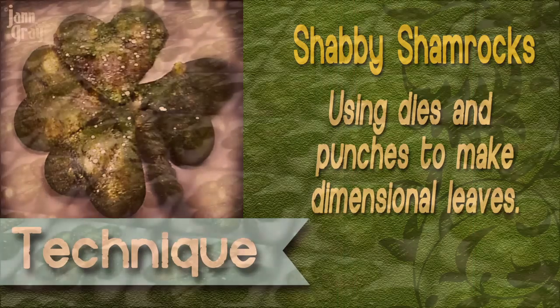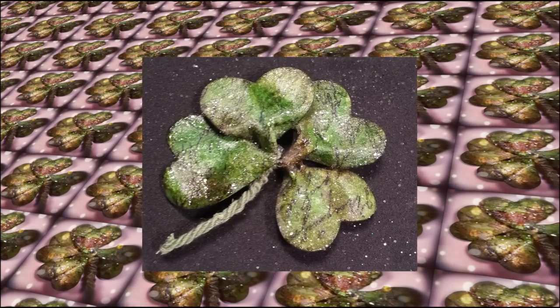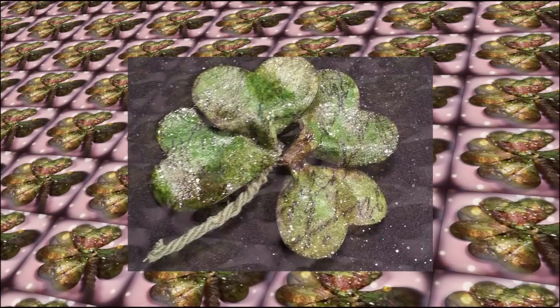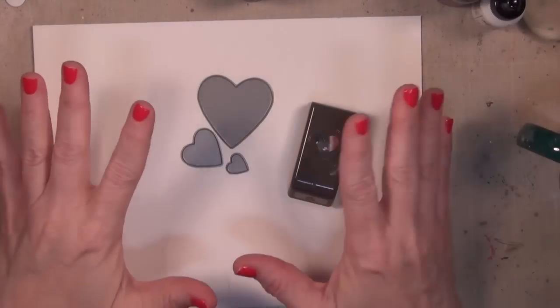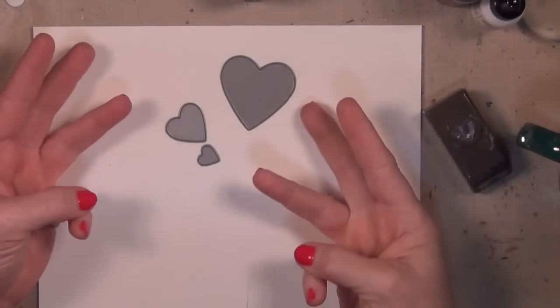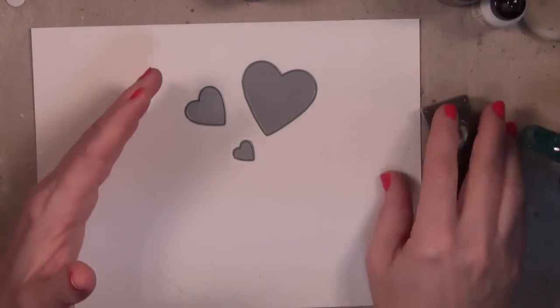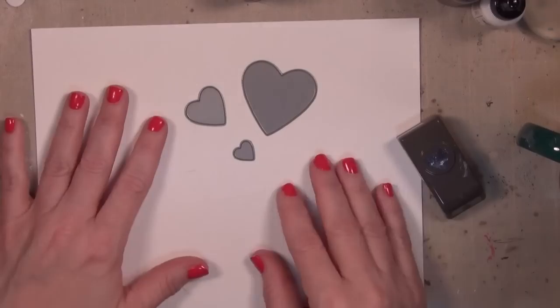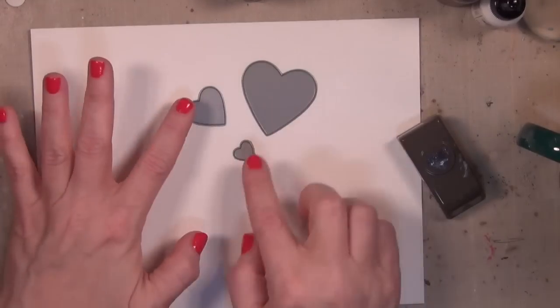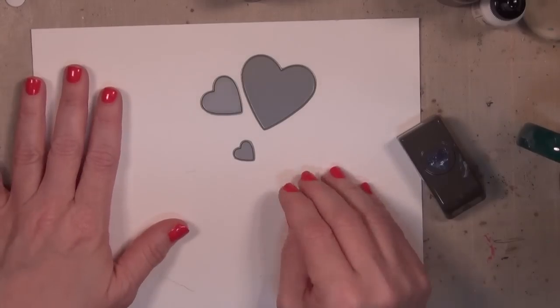Hi everyone, it's Jan. I've been making tons of these fun shabby shamrocks and I love how they turned out. I want to show you how I did it. I love when I can take a tool I already have and find another way to use it. To make these I'm going to be using watercolor paper, and I wanted three different sizes so I'm using these three heart dies, but you could use a punch or even just cut out some heart shapes. This die is from Paper Trey Ink.